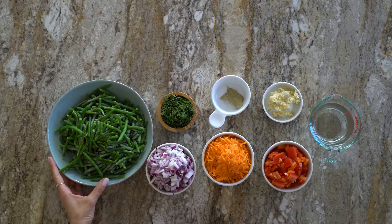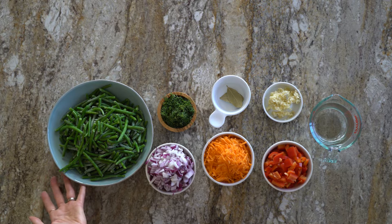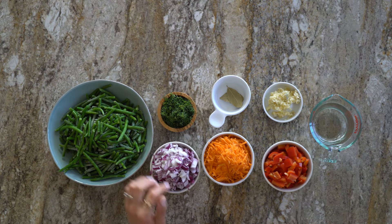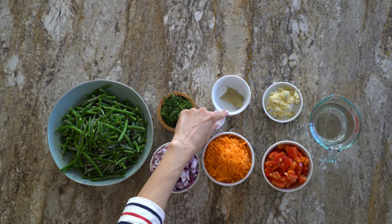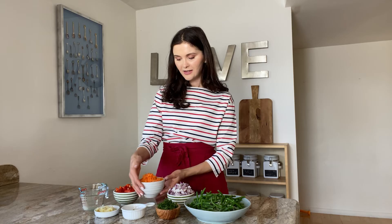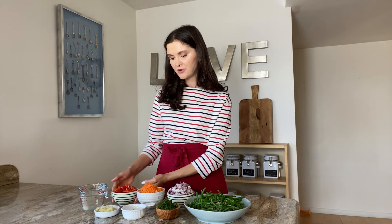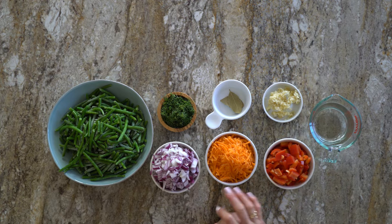So for today's recipe we're gonna use a pound of frozen green beans, then a medium-sized red onion, some dill, some bay leaves, some grated carrots, a red pepper, of course tons of garlic, and one cup of water.